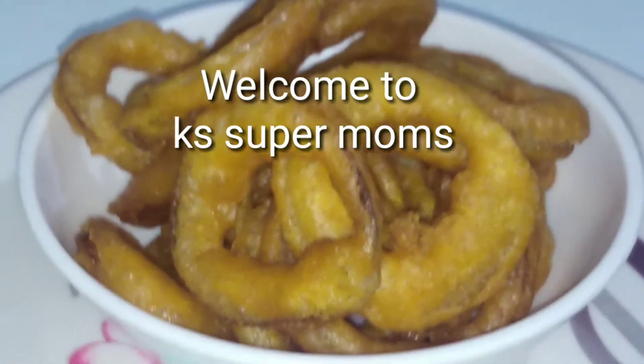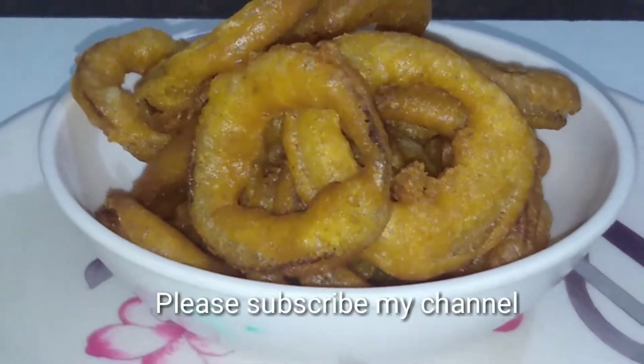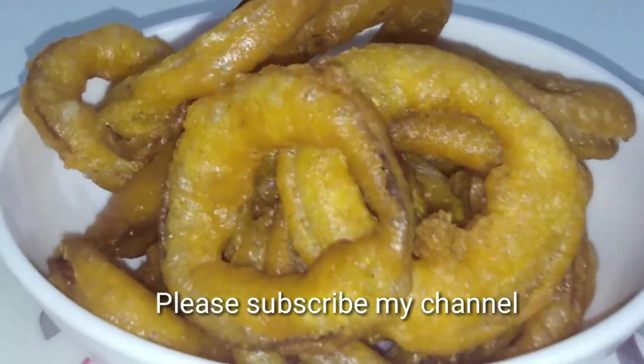Hello friends, welcome to KSUPER MOMS. My name is Mika Vita. This recipe is made with onion rings. It's very easy to cook in the rice. It's very easy to cook in 5 minutes.